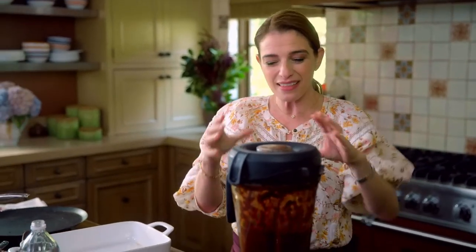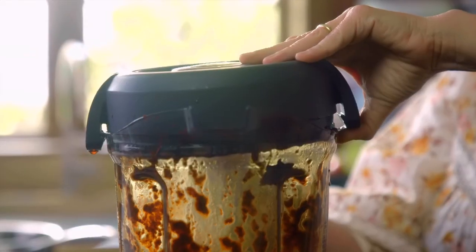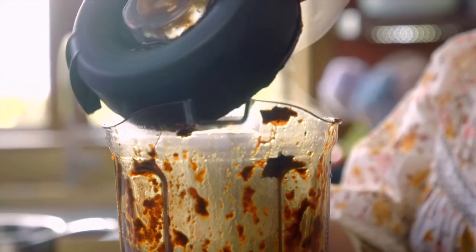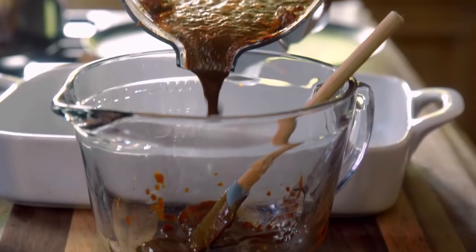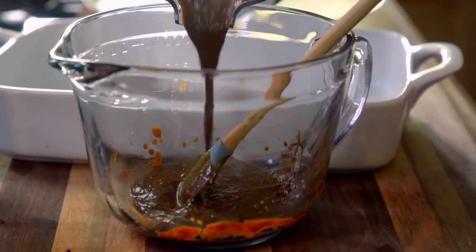I didn't even open it and I'm already smelling this beautiful smell. It smells sweet, spicy, smoky, nutmeg-y. And the color — it matches my shirt. It is so, so beautiful.